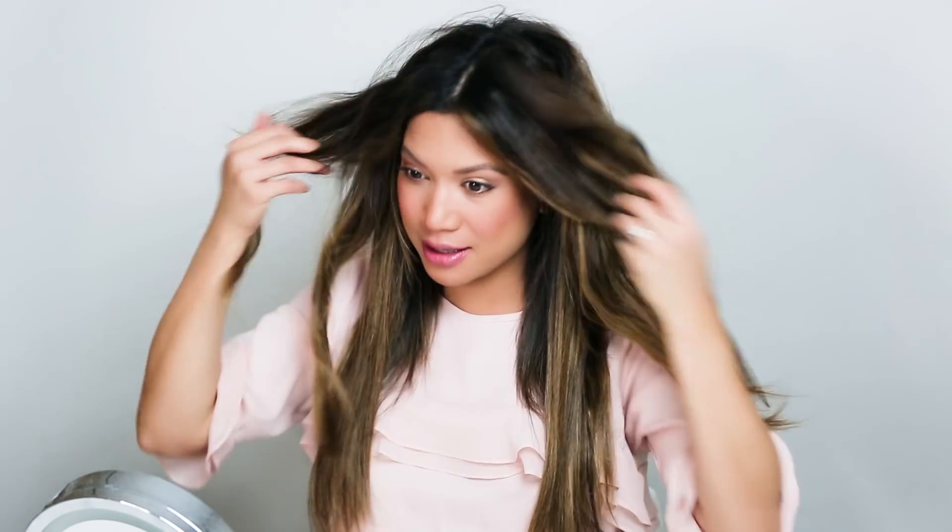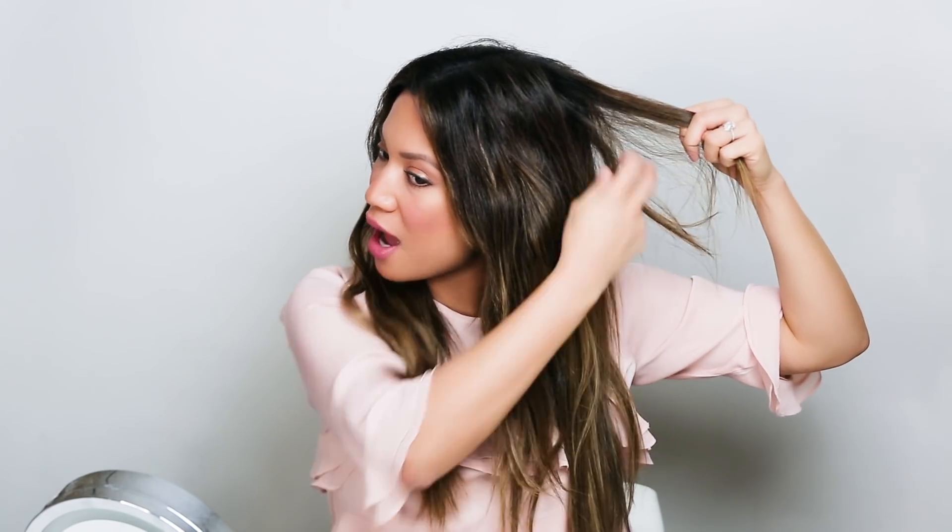Okay so now you can see I've gone from super frizzy to sleek and straight, and I've finished the bottom half of my hair. Now I'm gonna unclip the top half — and just in case you forgot what that frizzy mess looked like, here it is. So now I'm just gonna finish off the top half and then we'll be good to go.